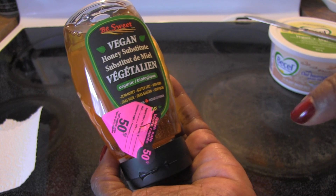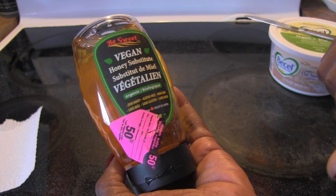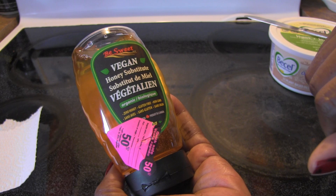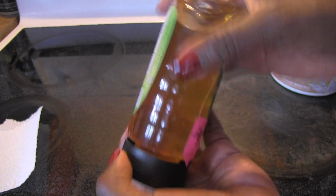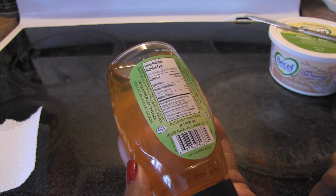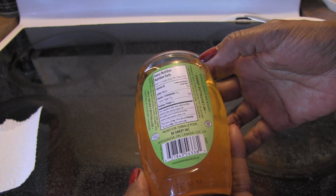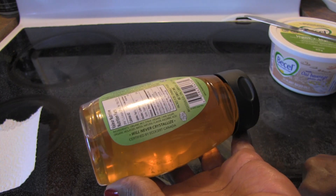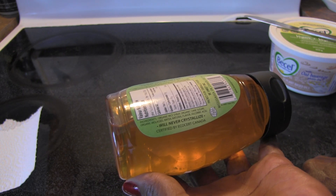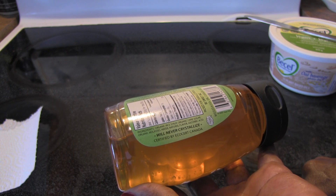So I picked it up. It says here it's organic, zero honey, gluten-free, non-GMO, and the color looks right. I love the bottle. The calories — 62 — I'm not so concerned about. What I was concerned about were the ingredients, and the ingredients are organic rice syrup, organic cane sugar, organic molasses, water, natural flavor, and ascorbic acid.